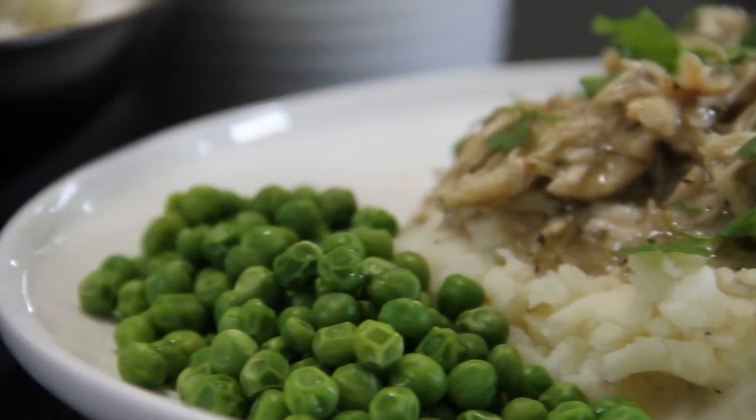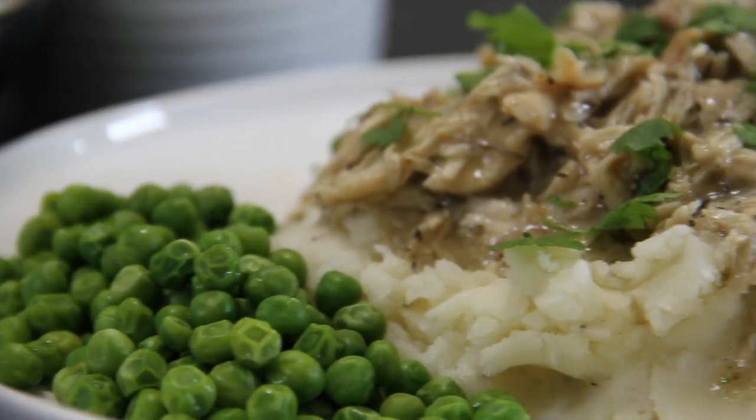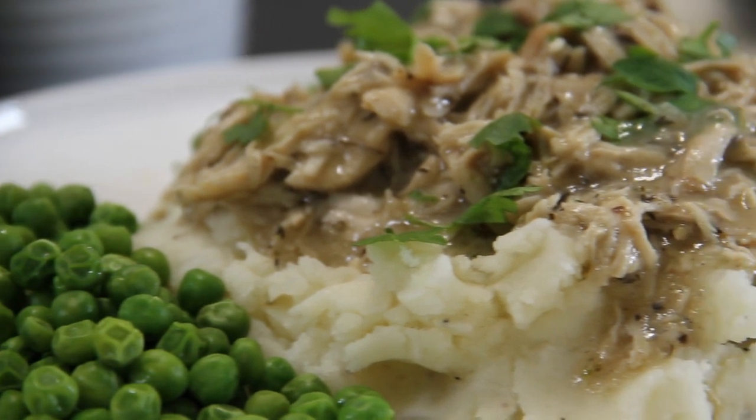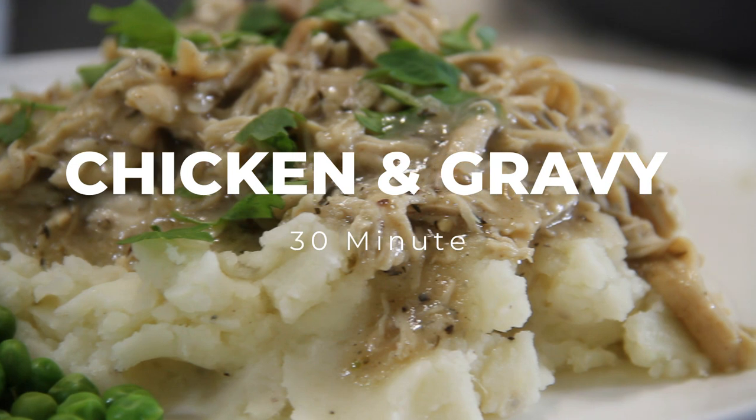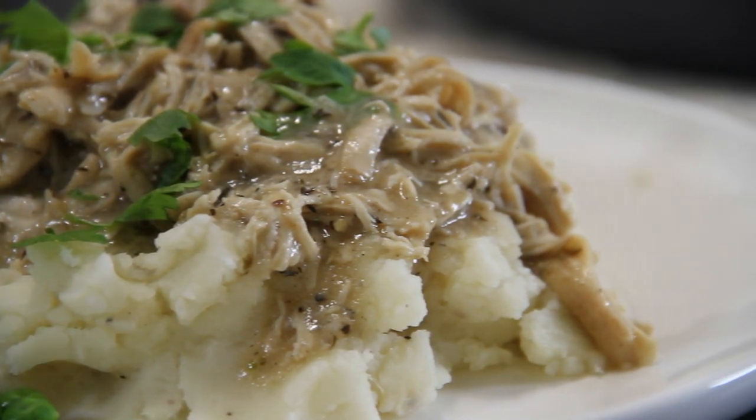You know what? I love chicken, I love mashed potatoes, and I love gravy. So today I decided to make up this absolutely delicious chicken and gravy over mashed. So let's get cooking.